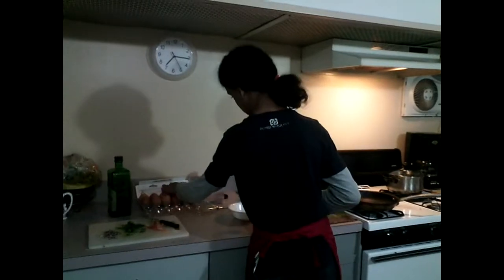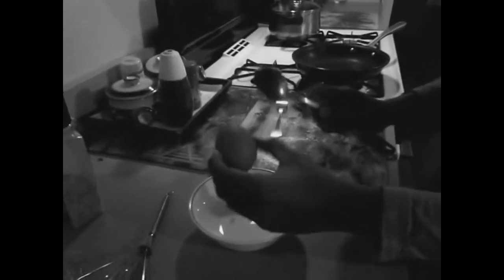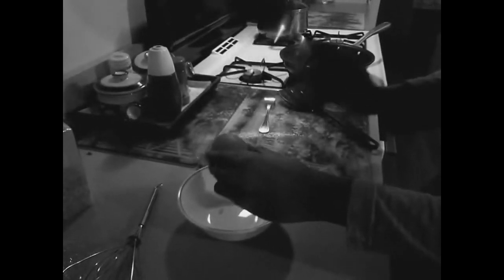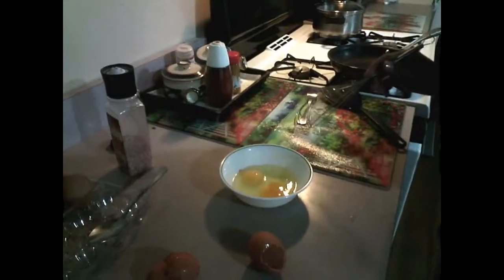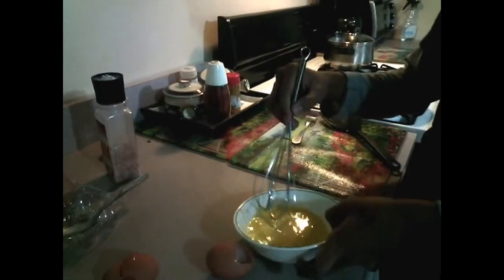First step: take the egg. After cracking the two eggs, you mix them. It sounds a little bit horrible, I know. At that point, you take them and mix them.